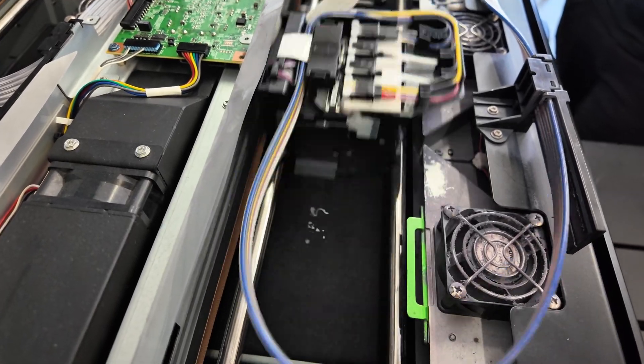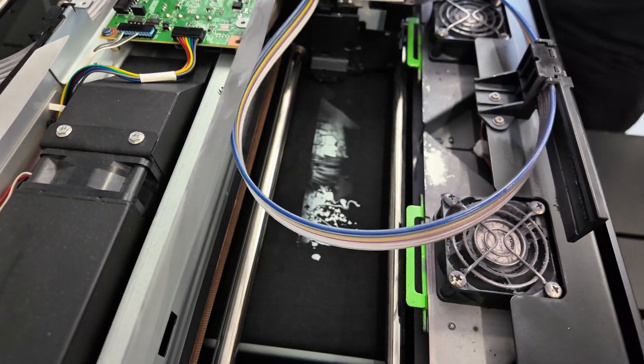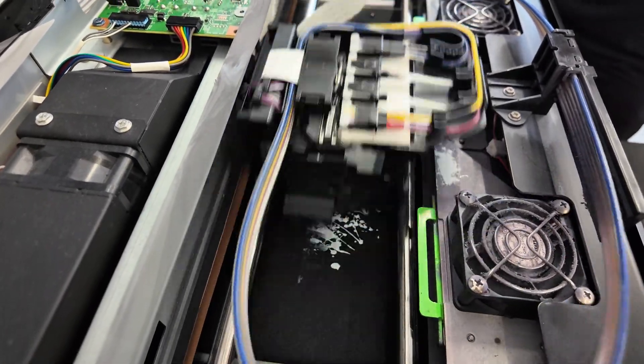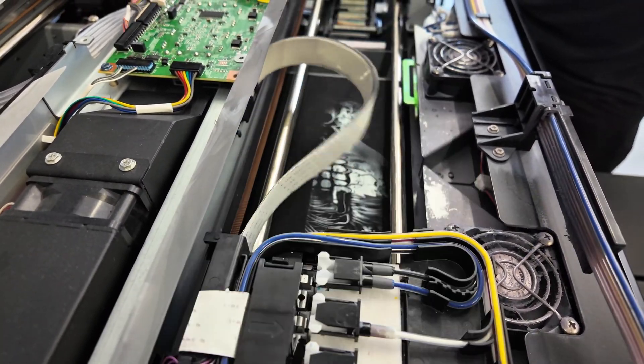Next, the machine applies the first layer of white ink. What this layer does is react with the enhancer — it flocculates it, preventing the ink from going all the way through the material. Some ink goes into the material, but not all of it.